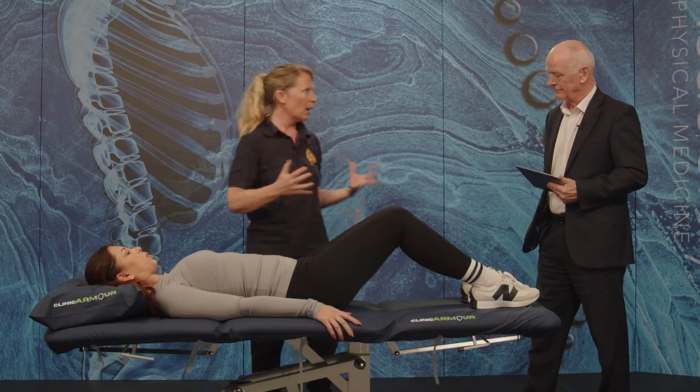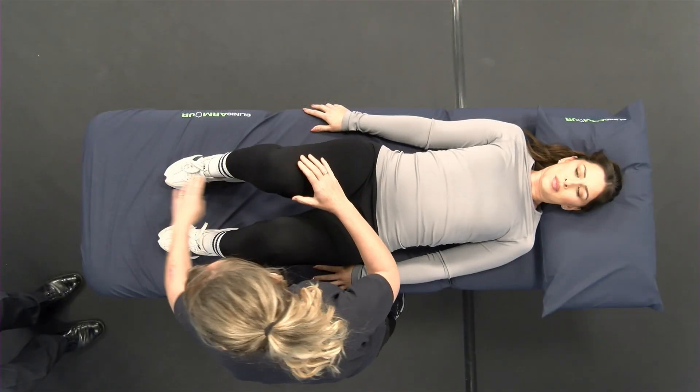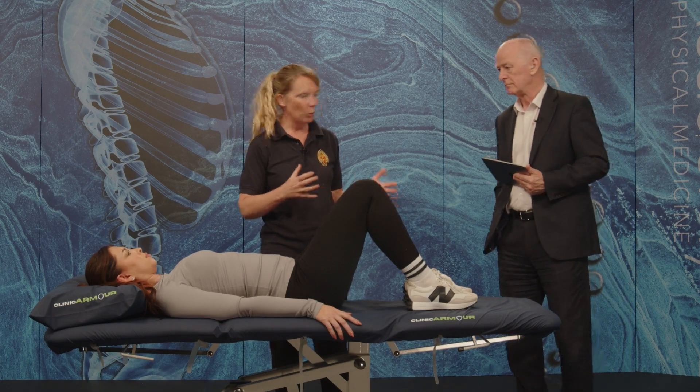Bridging is a nice exercise that we can start off with because you can progress it. So if we bend your knees up a little bit more — if you do it with your feet down here, that's okay, but you'll be biasing your hamstrings a bit more, so we don't necessarily want those to work too much today.